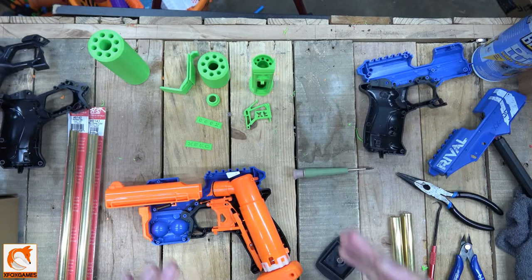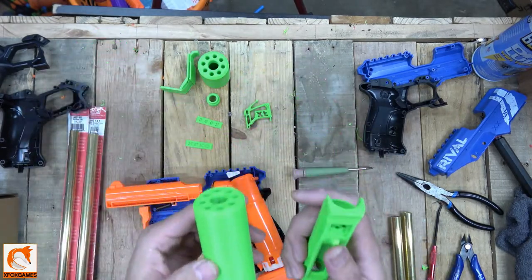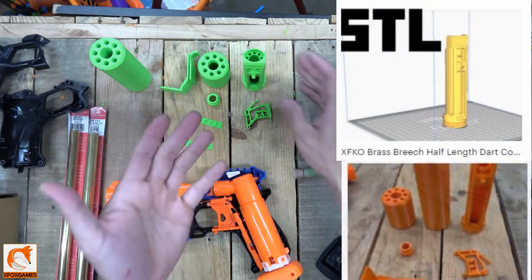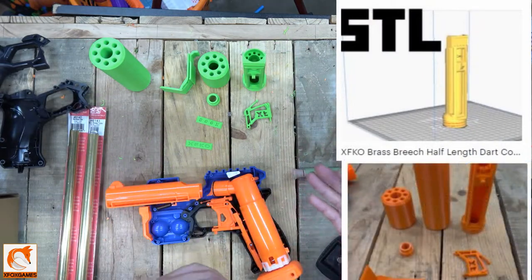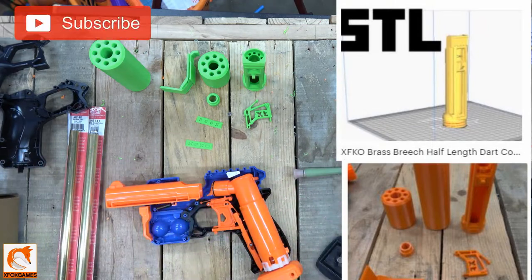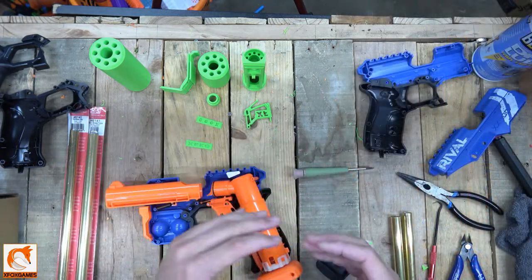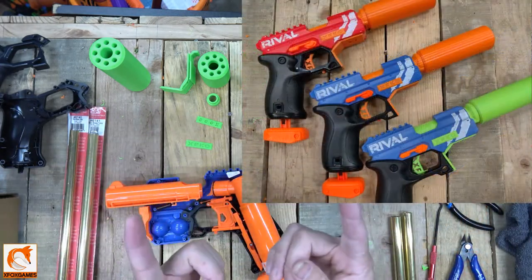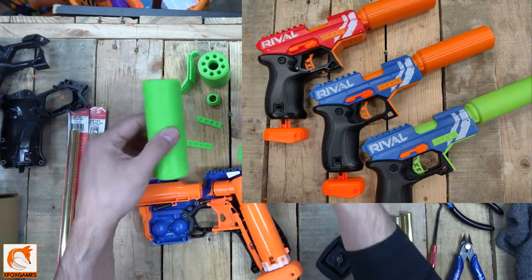Hey guys, Joe here from Xbox Games. This is going to be a quick overview for those of you who have purchased the kit or the STLs on Etsy and are curious about how everything goes together. Subscribe if you haven't already, make sure to get in on those giveaways. This covers anyone who has purchased the XFKO blaster as a complete unit or the STLs or just the kits.